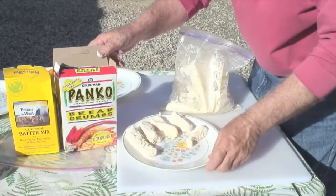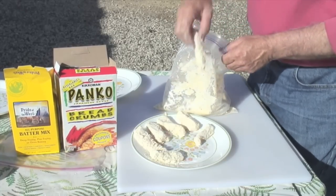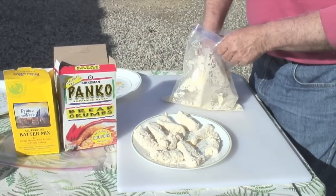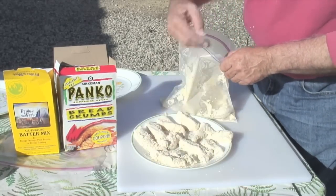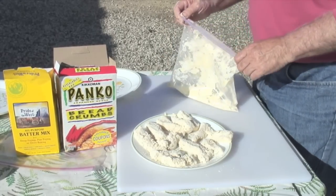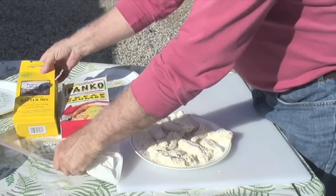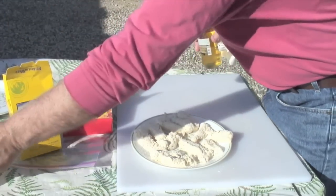Panko is crunchy breadcrumbs — very light — and gives it that crunchy texture. I tried mixing some panko with the Pride of the West but it just didn't stick very well. I tried pushing it onto a plate after the first coating, and it still didn't stick. So I started thinking: what can I do? I need to get it moist again, but I didn't want to put it back in the buttermilk.